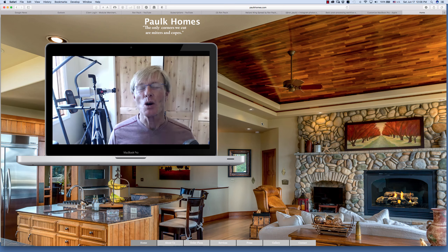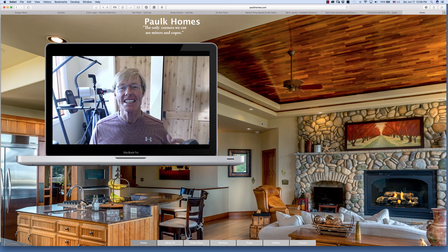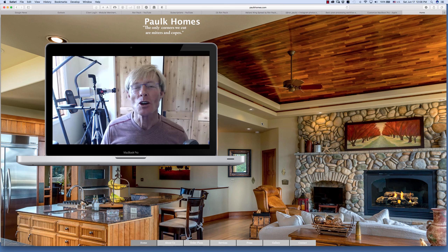Hi, I'm Ron Polk, designer of the Polk Workbench and now the Smart Woodshop. And I've got exciting news, at least for those of you that are following along with the design and the build of the Smart Woodshop and you want me to get moving.